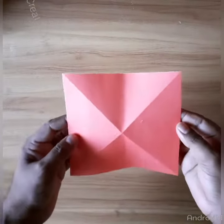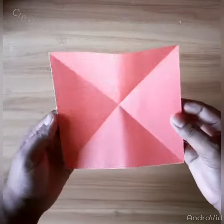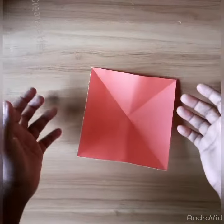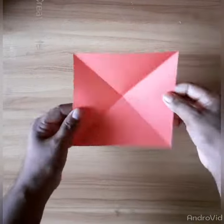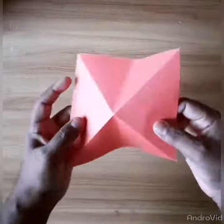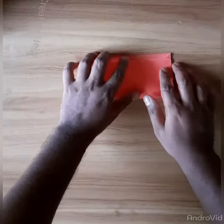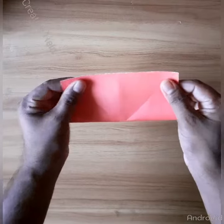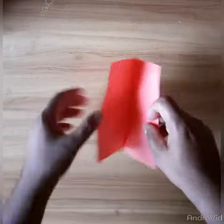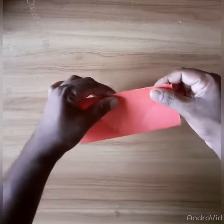Welcome dear viewers, congratulations on my creative help channel. Now I will make a butterfly by this paper part. First, you will fold two times, then move and fold here on one side, then fold that side. It is very easy, you can just follow my video and you will make it very easily.